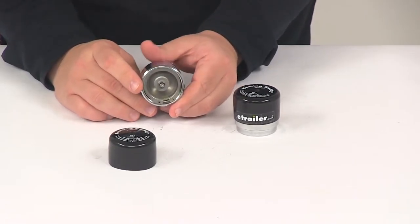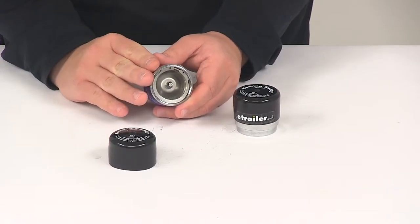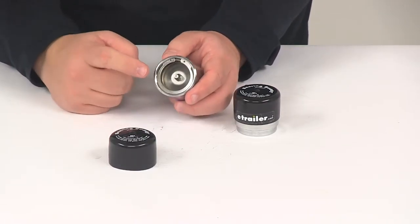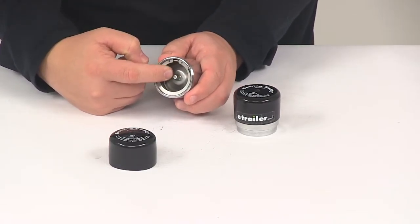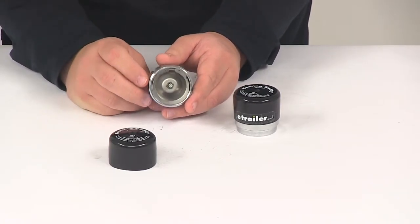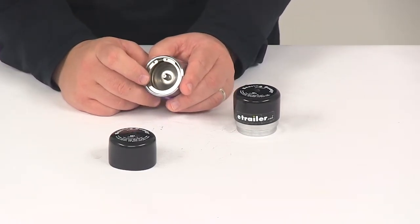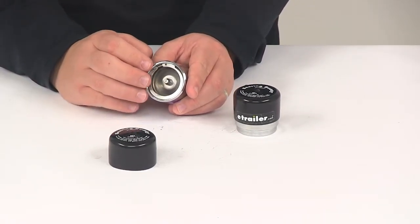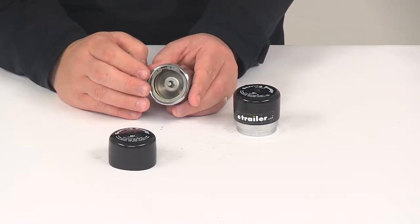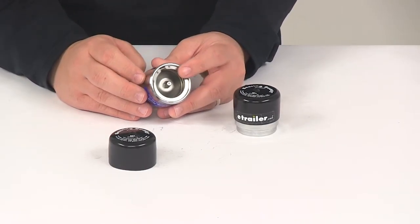It's also going to feature an automatic pressure relief feature to prevent overfilling and rear seal damage. When you're filling this with grease, if grease appears around the outer edge of the piston, that's the automatic pressure relief functioning. The piston rides on a rubber o-ring, so once the piston strokes out beyond the o-ring, grease will escape — that way the hub can't be overfilled or over-pressurized.